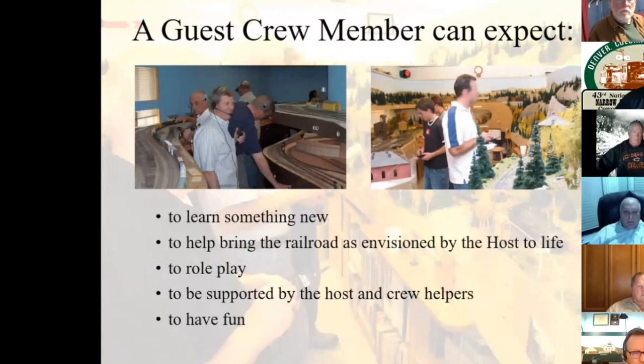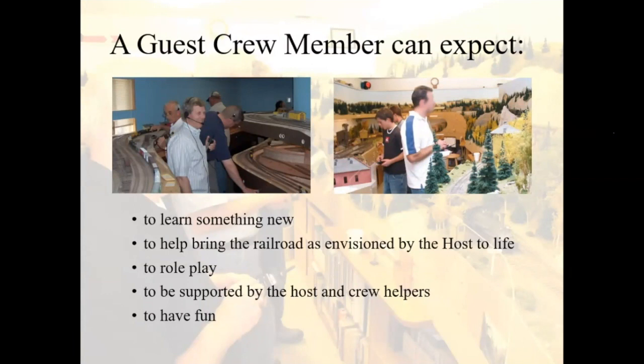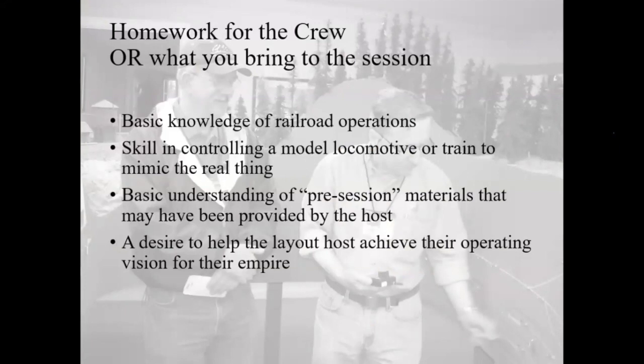You'll need to make some decisions: will you allow food and beverages in the layout room? Will you have a lunch break or social time? You'll need plans for an introduction to the session and how you're going to assign crews to jobs. A great way to get a handle on hosting is to get experience as a guest crew member on other people's railroads. If you're a guest crew member, you can expect to learn something new, help bring the railroad to life as envisioned by the host, and be supported by the host and his crew helpers. And you're going to have fun — I haven't been to a session yet that I didn't have fun at, even if I was a little confused or behind the eight ball.